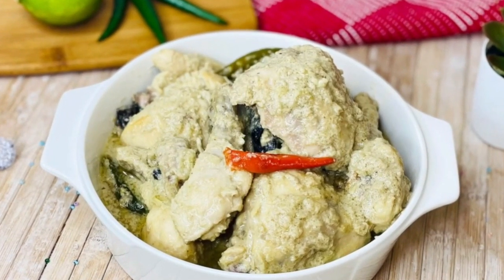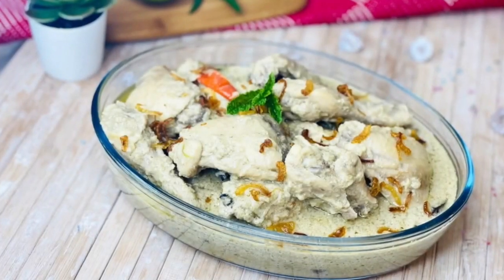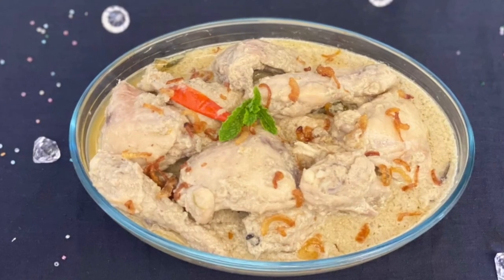Asalaamu alaikum. This is my first time, and I will share my chicken korma with a very good recipe. There are some tips.